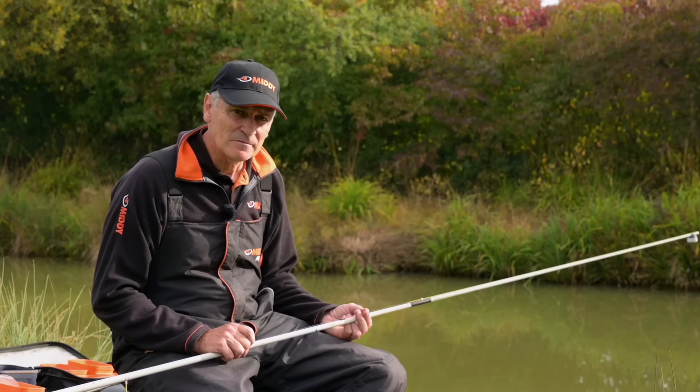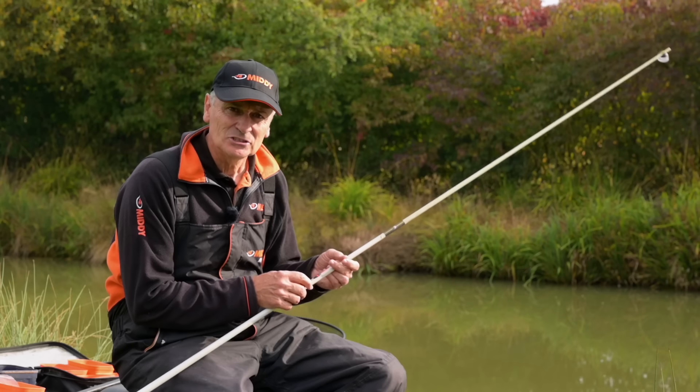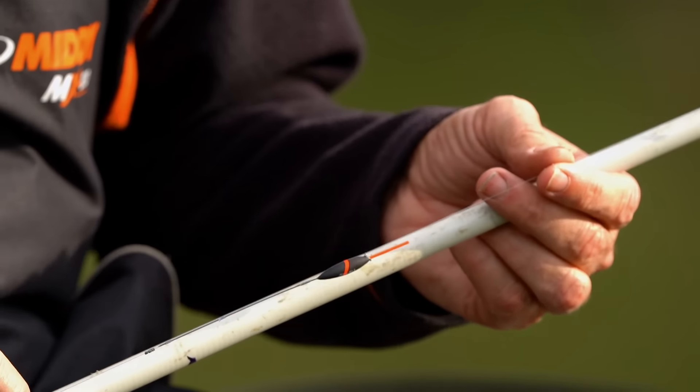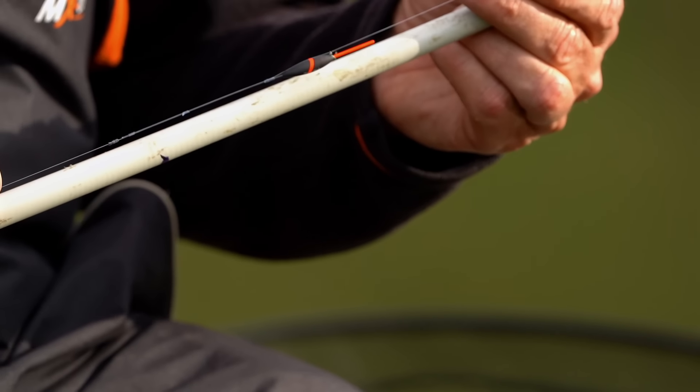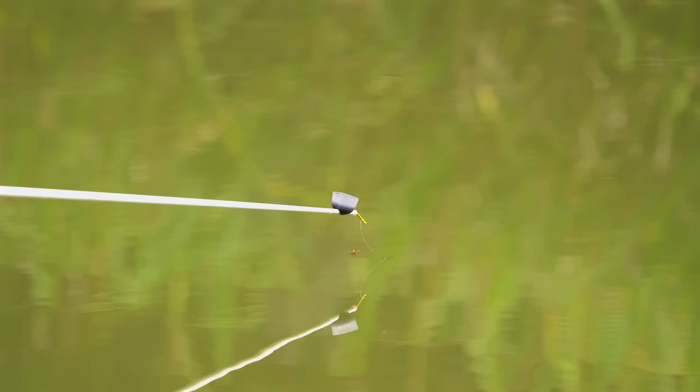My next tip is about the floats I use in the winter. I slim down the bodies and I slim down on the tip — basically so you can dot it right down to next to nothing. And the finest of touches shows you a bite and gives you a better registration.